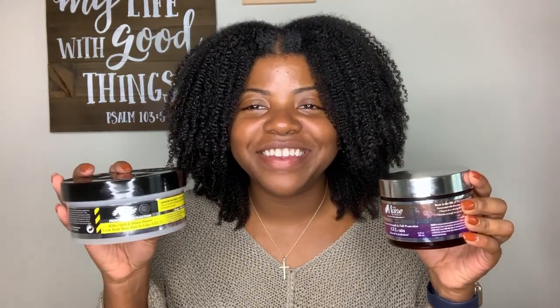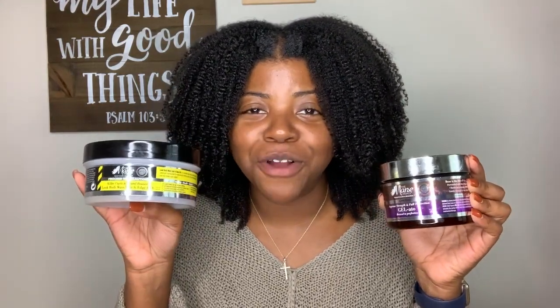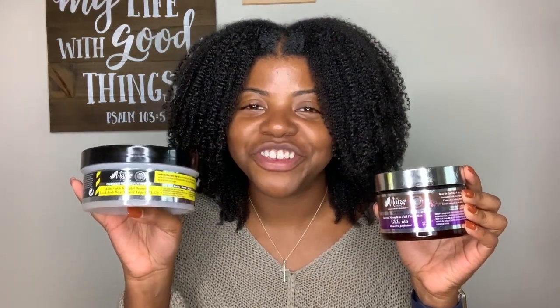That's it for this review and battle between these two The Main Choice gels. Let me know down in the comments which side you liked better — the Proceed with Caution side or the Cheers Gelato side. Make sure you give this video a thumbs up, and as always I'm so grateful and thankful for each and every one of y'all watching. Until the next video, I'll see y'all later, bye!